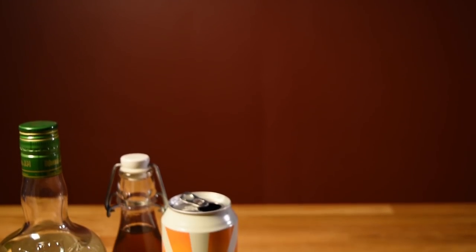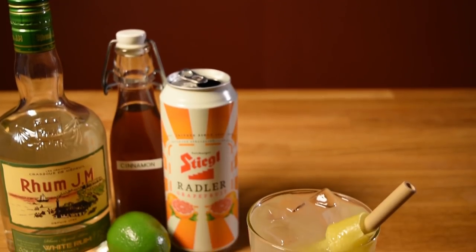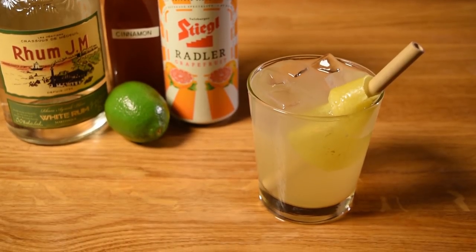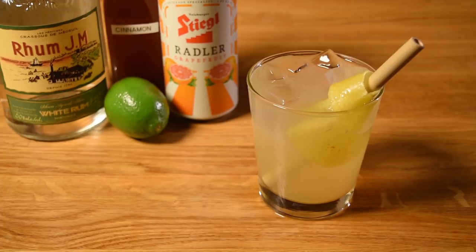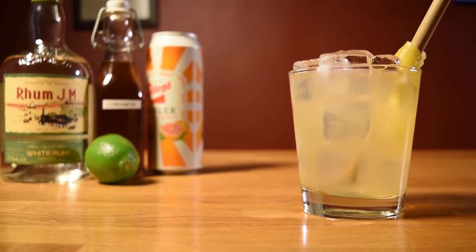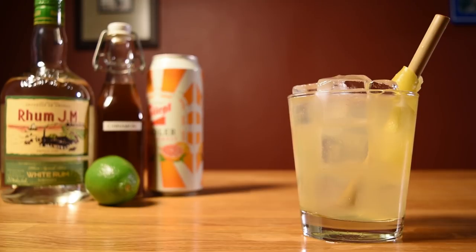Just as not all Tiki drinks are made with rum, not all Tiki drinks are made over crushed ice. In spite of its ice and unconventional concept, this drink is very Tiki. It's at the same time familiar and completely unexpected. It's super boozy, but the juices and sweeteners are lighter than usual. And because it's sort of a highball, it's bright and refreshing. It was designed for day drinking, particularly on a hot day.